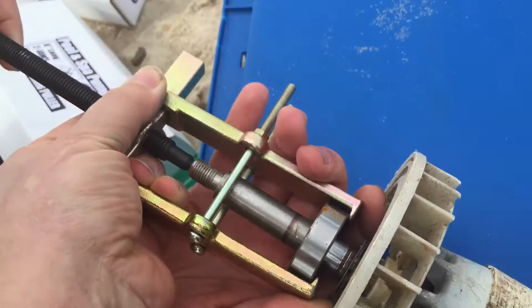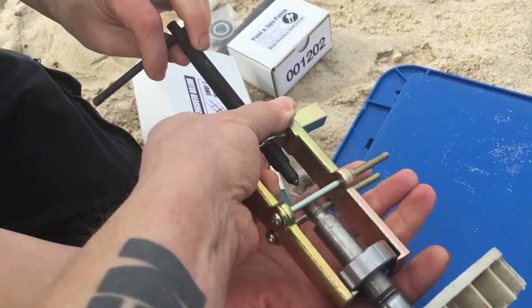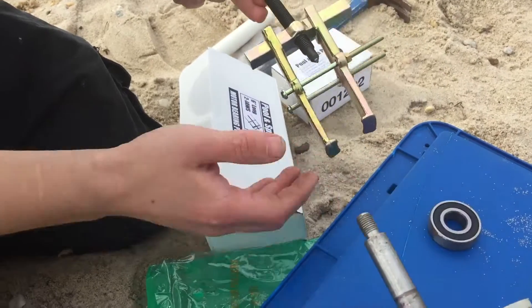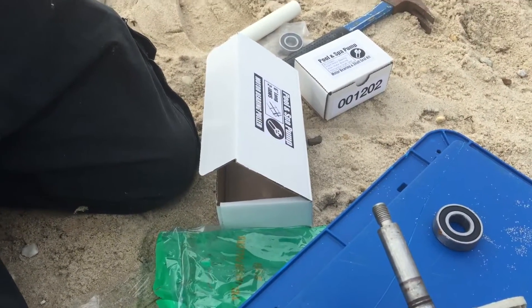Tighten it up. We're at the beach — there are some seagulls coming by. And there you go, the bearing is removed. Remember, do not drop the bearings in the sand. Make sure you go over to the website and get the parts. When we come back, Robert is going to be showing you how to install a bearing.